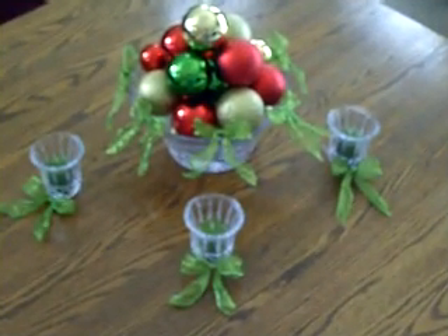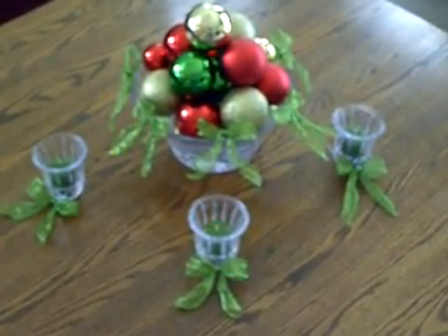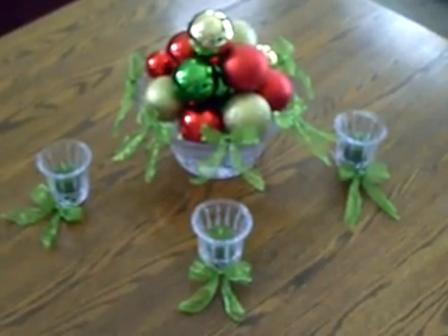Hi, Deborah Hardy here. I just wanted to show you another quick idea of mine. In this example I used Christmas ornaments, and I placed them in a crystal bowl that I had.